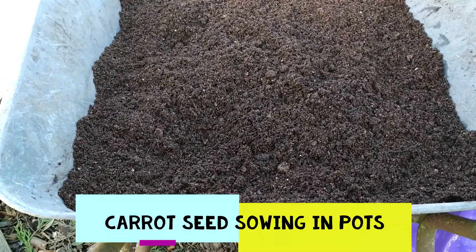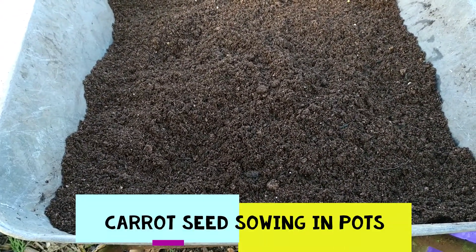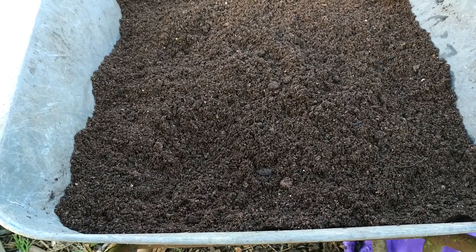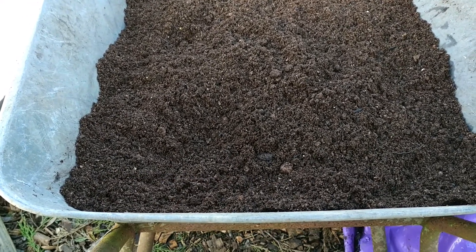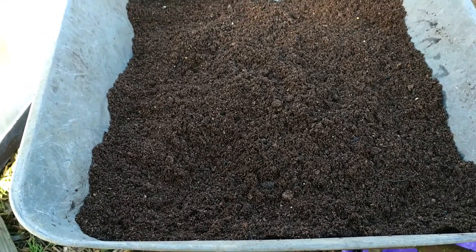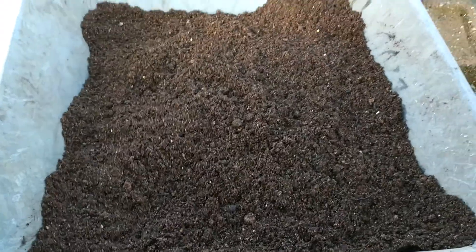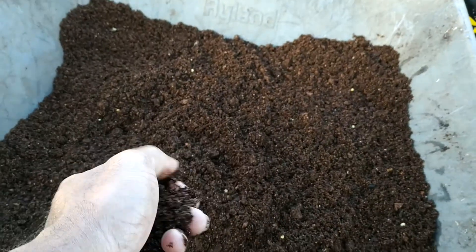How do I sow my carrots? Use a multi-purpose compost, or any compost without clay or clumps in it. Mix it with your hands softly and make sure that there are no large clumps — it just has to be soft.